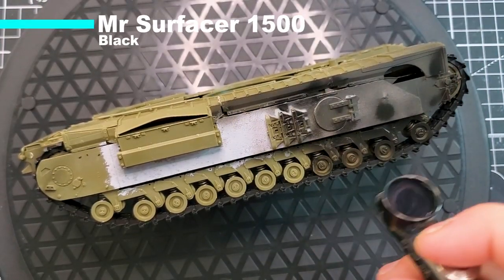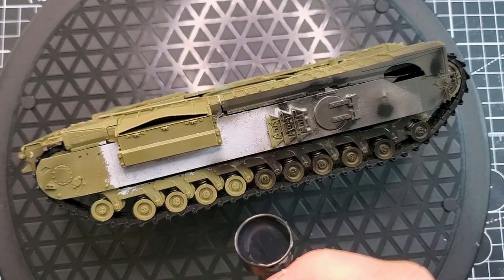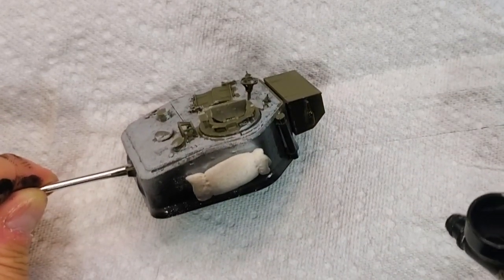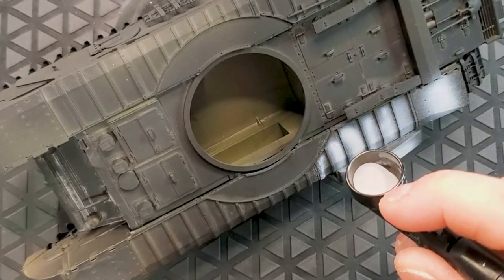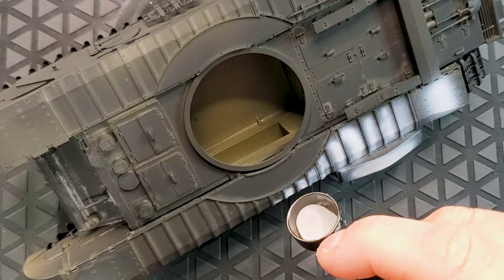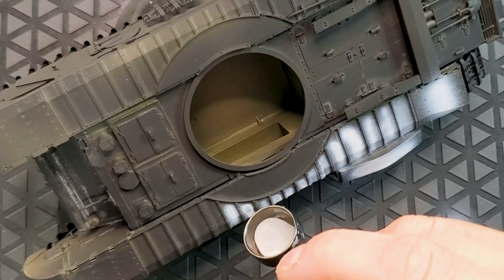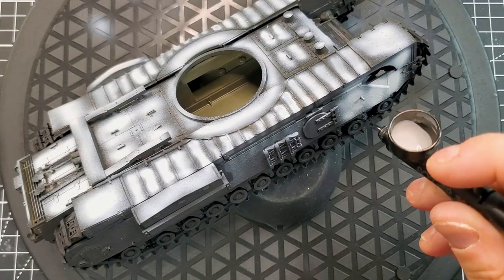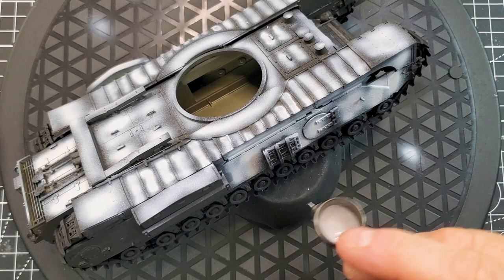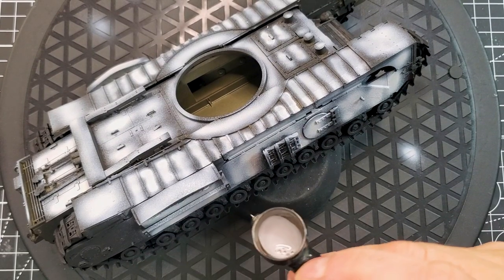The first layer will be Mr. Surfacer 1500 in black color. This primer does absolutely great — it's going to reveal some details and you're going to have a really awesome result. The first highlight in the prime job will use Mr. Surfacer 1500 again, but in gray. I'm going to highlight not the recesses, but all the raised areas — the places that don't need a dark shadow color. This way our paint job will look fantastic because you already have built-in highlights.